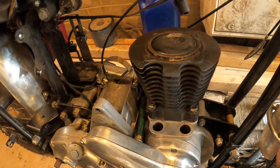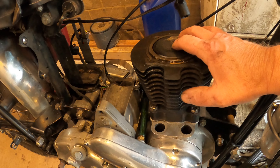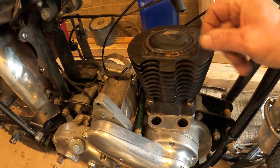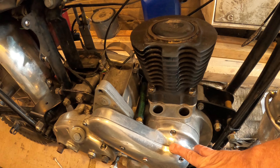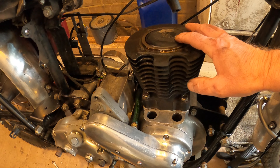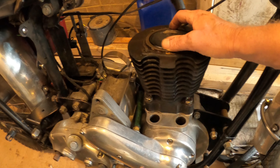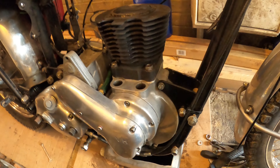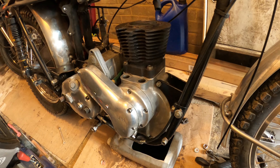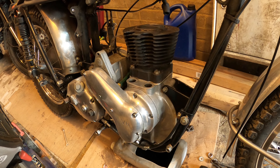I didn't build this up for full speed performance at all. What's given it those extra few miles an hour over the standard engine is undoubtedly the HS camshaft and followers, a slightly higher compression Gandini piston at 7.5 to 1, and the extra 57.25cc displacement. It's been a beautiful engine and you've seen how much I've enjoyed riding it.